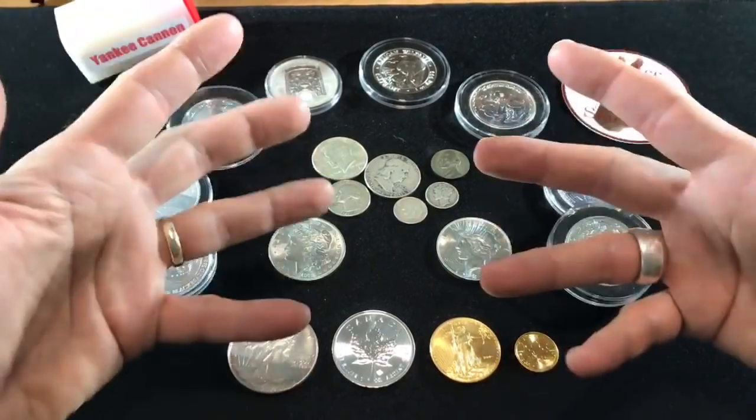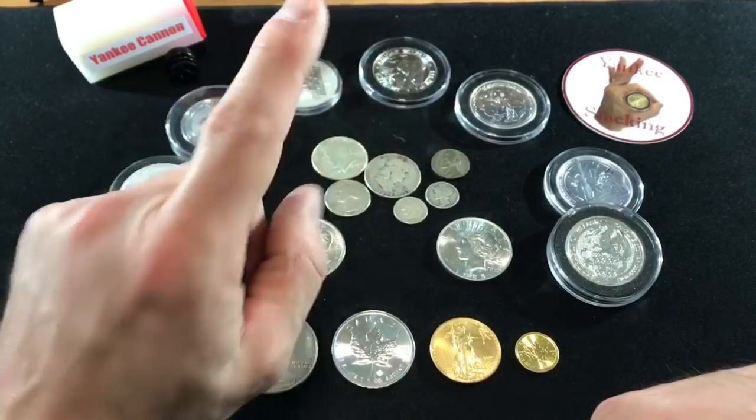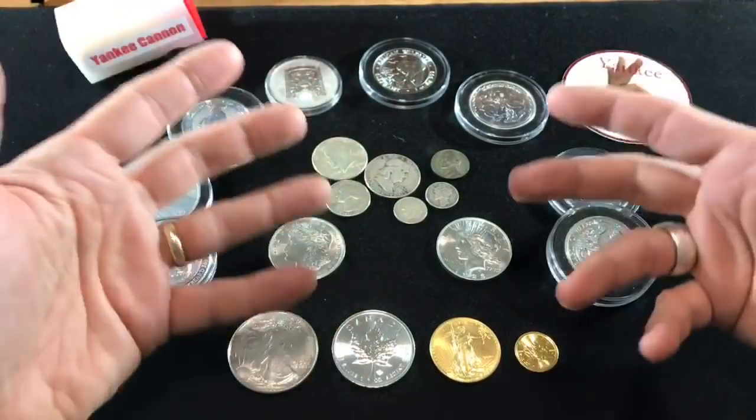How about a stacking starter kit from Yankee? I'm going to give you the three best tips to start stacking silver and gold.